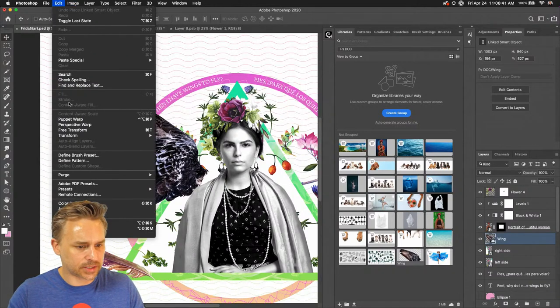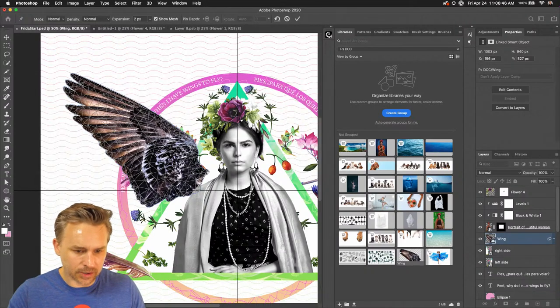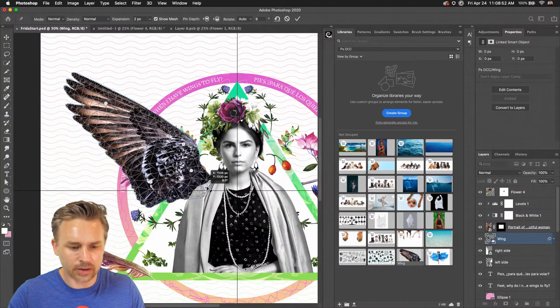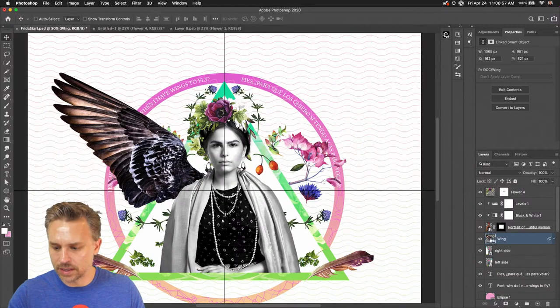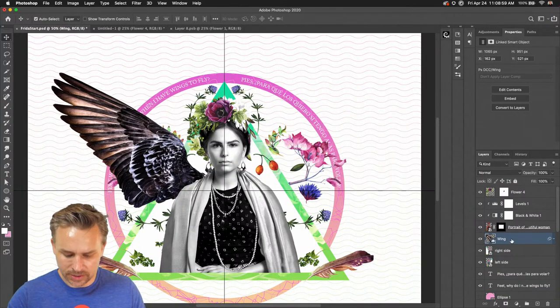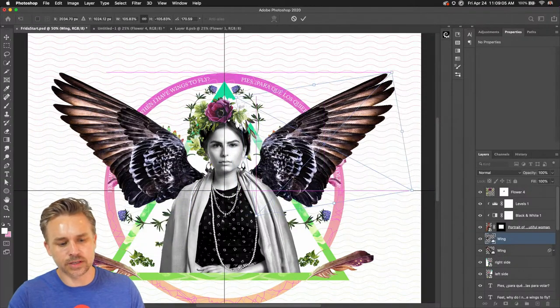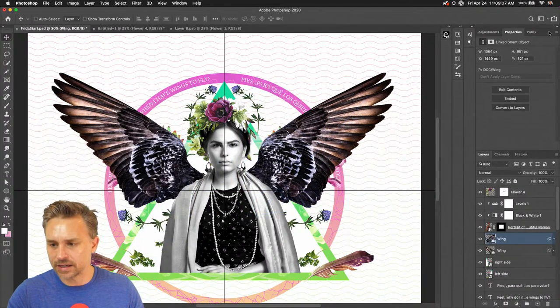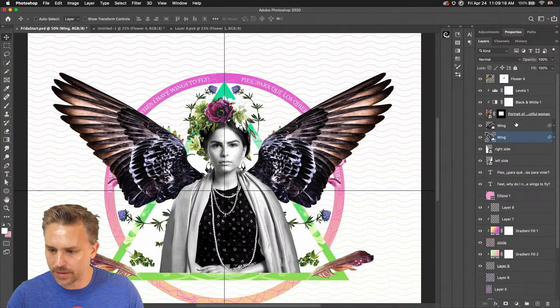Puppet warp gives me these little pins that I can add. I want to grab this part down here and pull it in — just stretching it out a little bit more. Command-J, Command-T, Flip Horizontal — boom, there it is. Let's bring this to the other side. I want them to be black and white, just like she is black and white. She is pretty amazing.